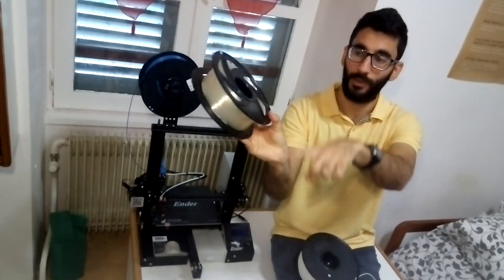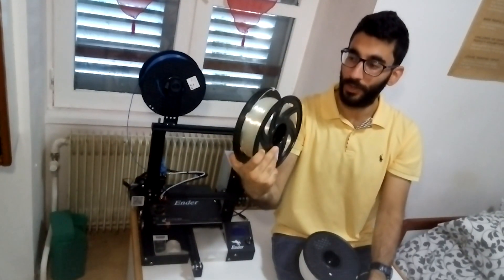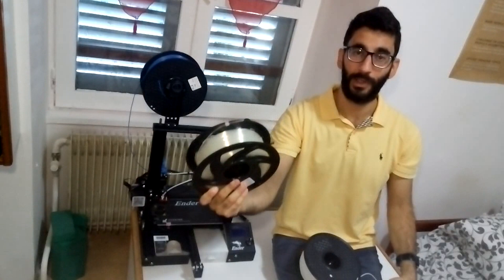I don't need to put it back in the holes with the spool. I really don't have to waste any filament anymore.